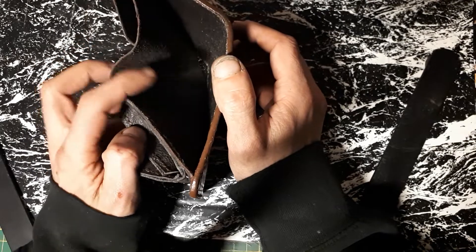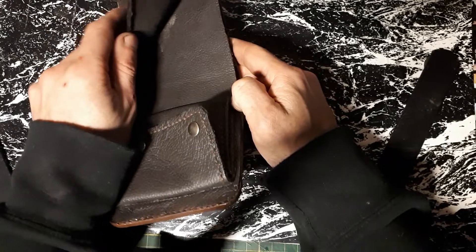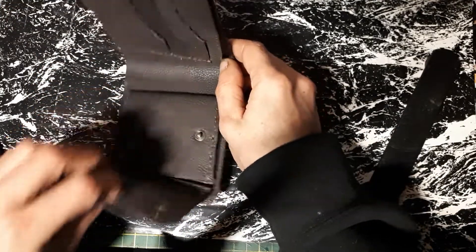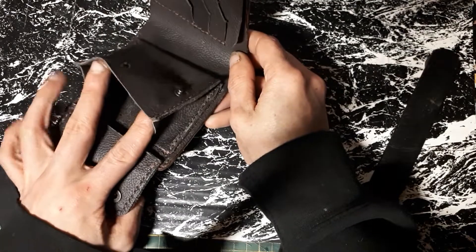So we have a place for your cash, credit cards, or whatever cards, hidden pockets, and a place for change.